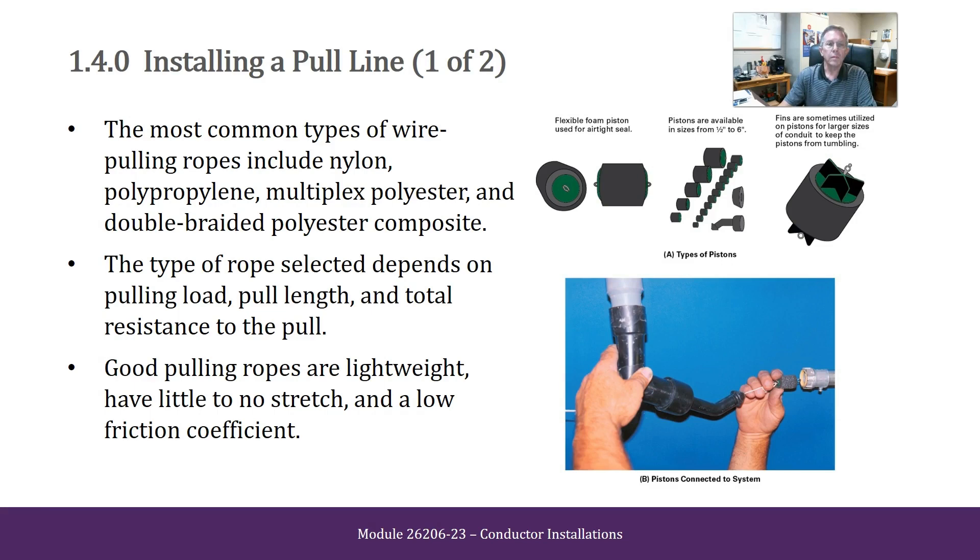Installing a Pull Line. The most common types of wire pulling rope include nylon, polypropylene, multiplex polyester, and double braided polyester composite. The type of rope selected depends on pulling load, pull length, and total resistance of the pull. Good pulling ropes are lightweight, have little to no stretch, and a low friction coefficient.